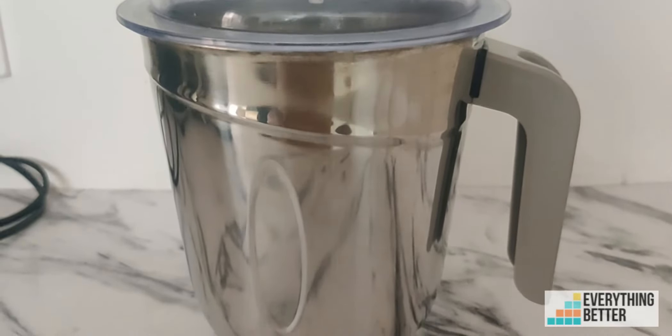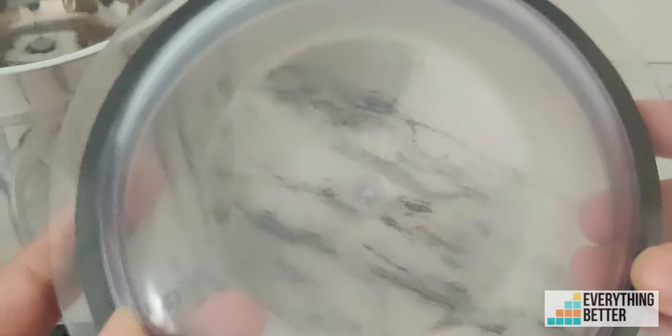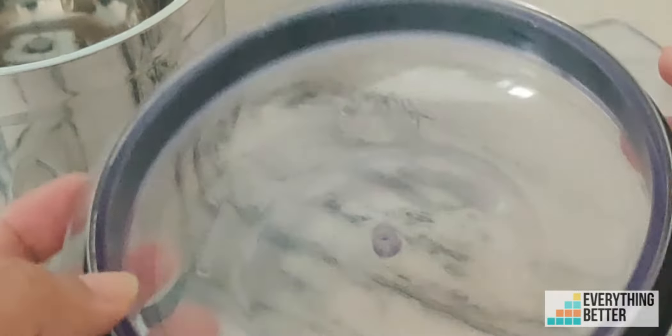The last is a 1.5-litre wet grinding jar. While most wet grinding jars have a dome-shaped lid, here you have a flat polycarbonate lid. This does not affect the grinding performance in any way, however.